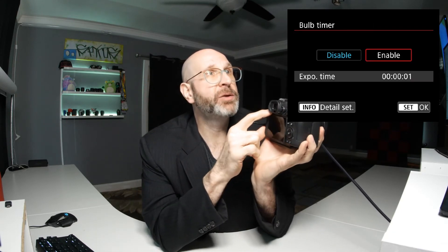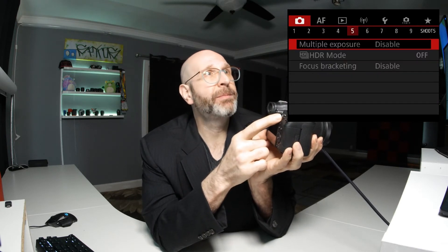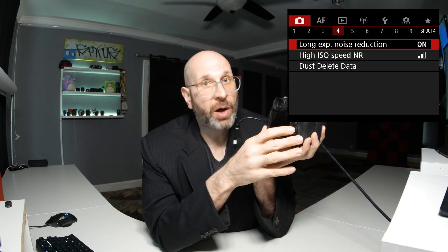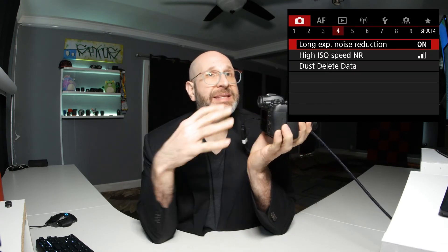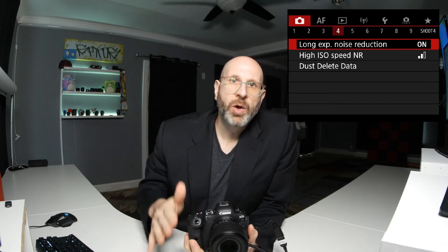There's one other setting you should change while you're in the menu. Press the menu button to exit and go back to camera menu page four. The very first option here is long exposure noise reduction, and by default this is turned off. I would recommend turning this on because it will let the camera do the noise reduction work for you, which will improve the quality of your image. Don't be alarmed when you take a long exposure photo and then after the exposure ends the camera doesn't do anything for the same period of time — what the camera does is take what's called a dark frame for the same period of time, which is a reference it uses to apply noise reduction to the image.